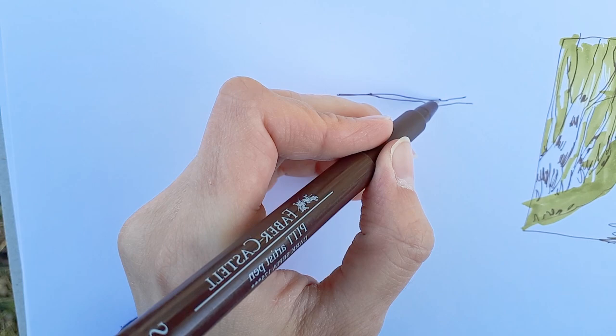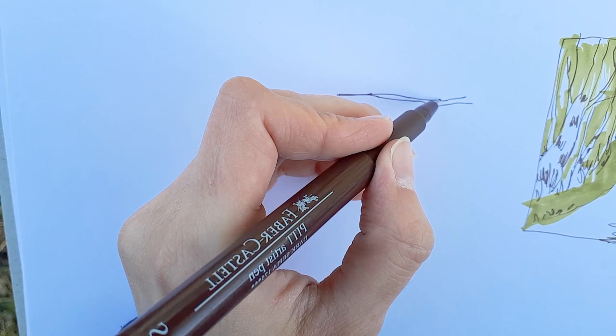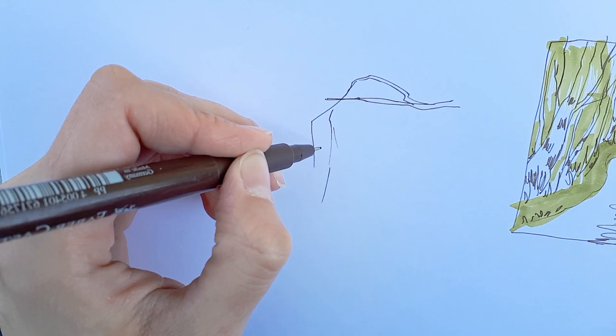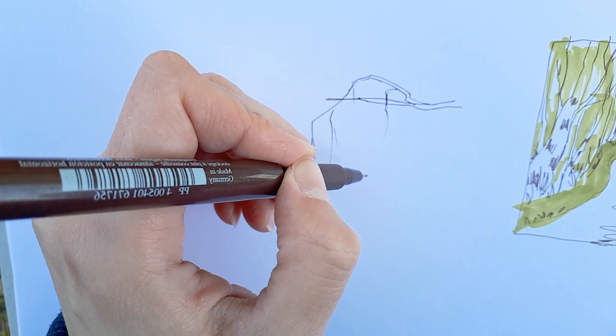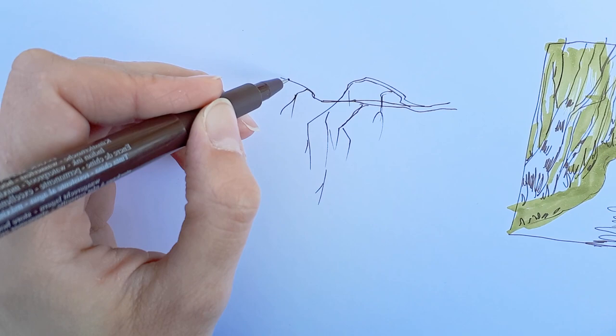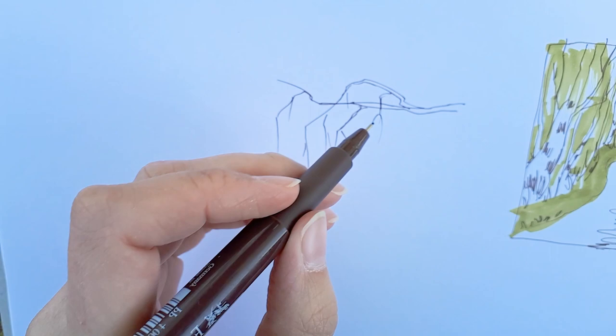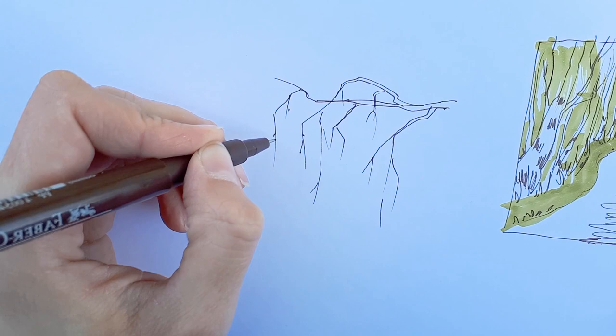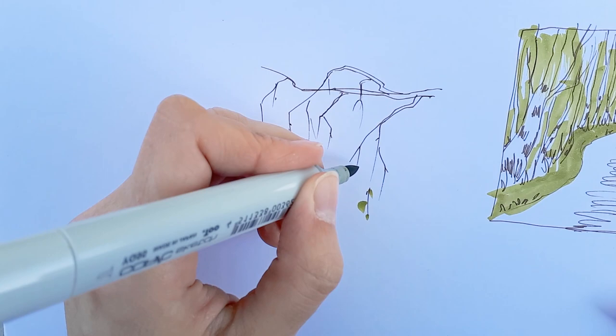I was sitting on a bench under this birch tree and the branches were falling really nicely and cozily all around me, and I wanted to capture that — so I drew this quick branch, again going for the Chinese ink painting feel. That's actually my favorite sketch of the whole field trip. I think it looks effortless and it was kind of effortless to make, and that's a feeling I'm very drawn to in art. I don't like something that's overworked; I like something that captures the moment and puts you in the moment.